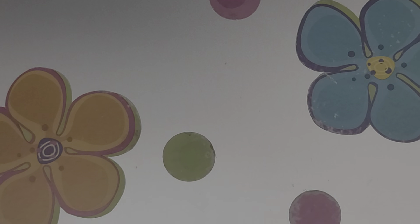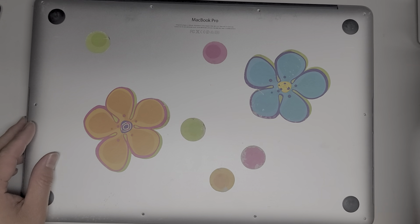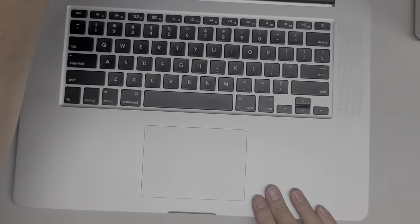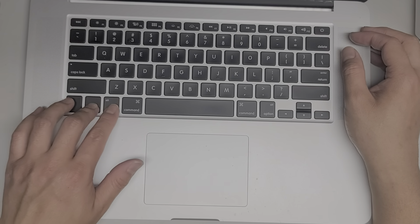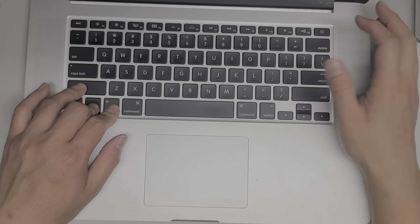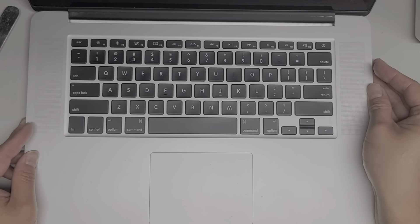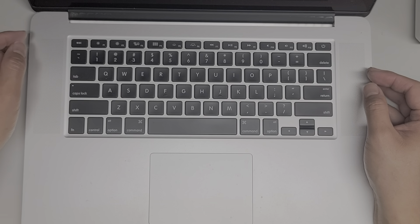I'm going to use the cover to hold it in place. Open it up. You want to do a PRAM and SMC reset. To do that, you press Control, Option, Shift on the left side, and the power button — that's the SMC reset. Wait a few seconds. Usually you do this when it's plugged in — you'll see the light; if it's orange and you do it right, it'll turn green and then turn back orange.